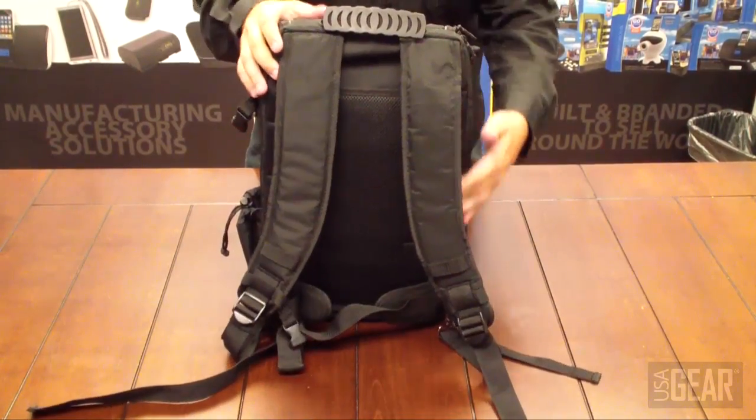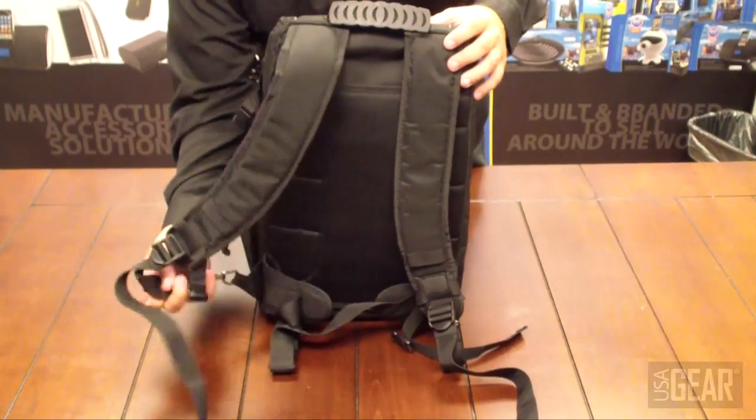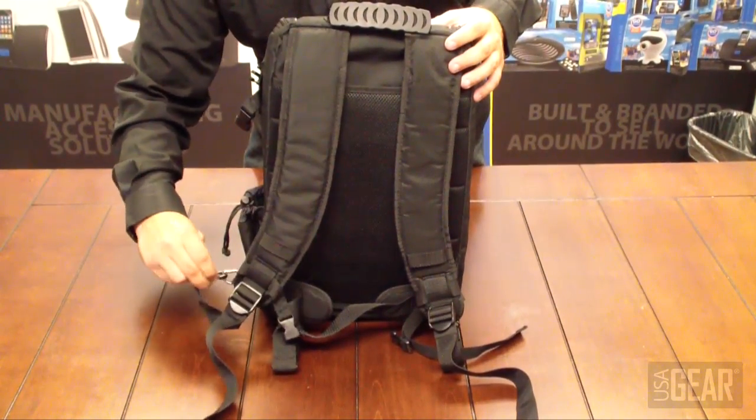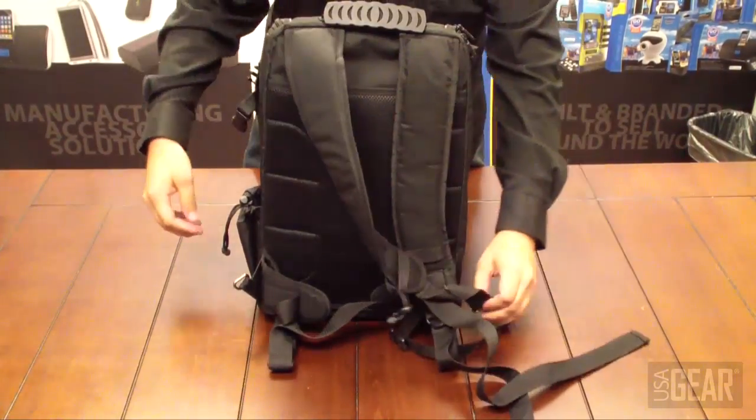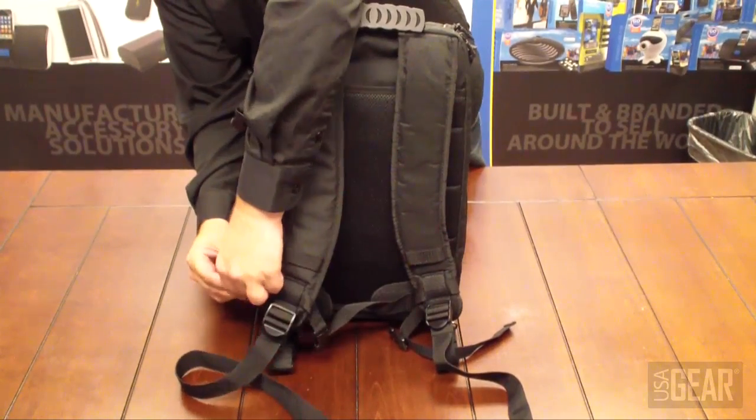We've got some heavy-duty back straps and they are adjustable. The strap itself can also be used as a sling — you could slide it over to one end — or if you want to use it as a normal backpack, you just clip it onto the sides.